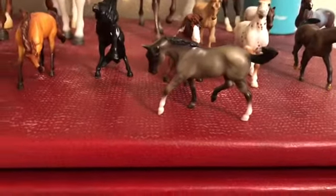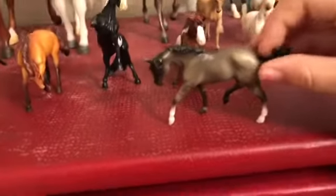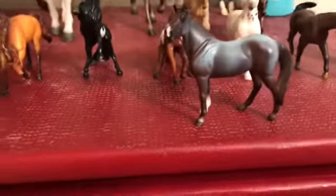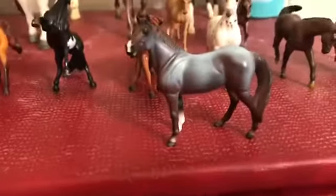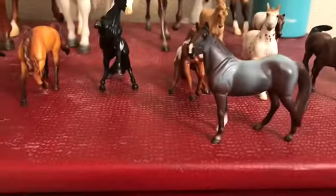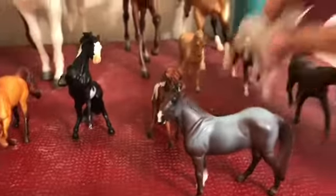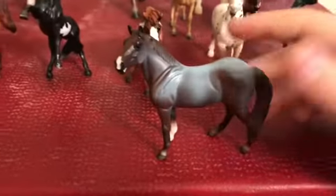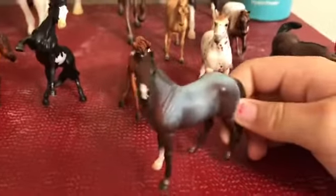I totally forgot his name but then it popped into my mind — this is Taz. Then right here we have my blue roan standing thoroughbred mare. She came in a set of five along with Whiskey and a couple of others. Her name is Mars.